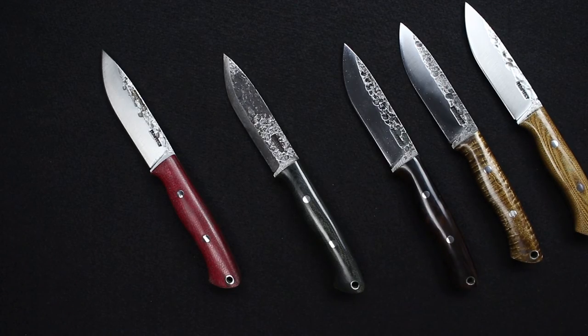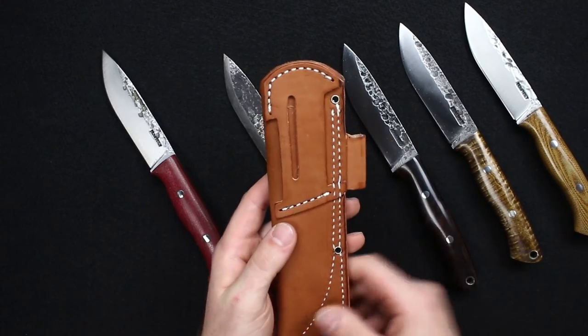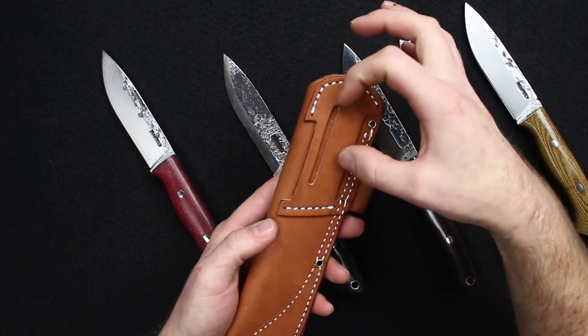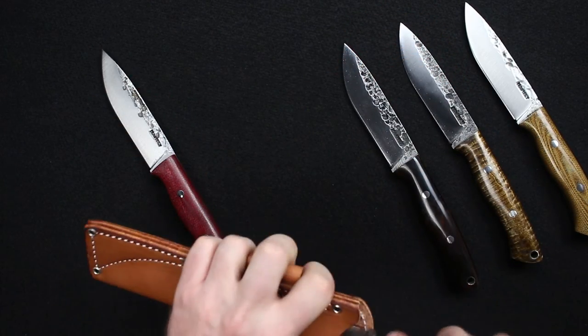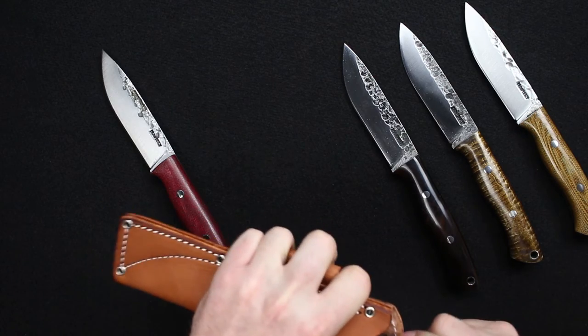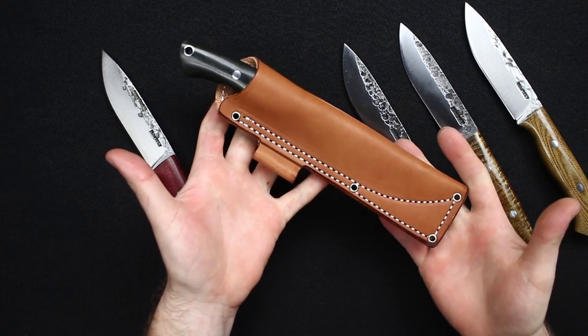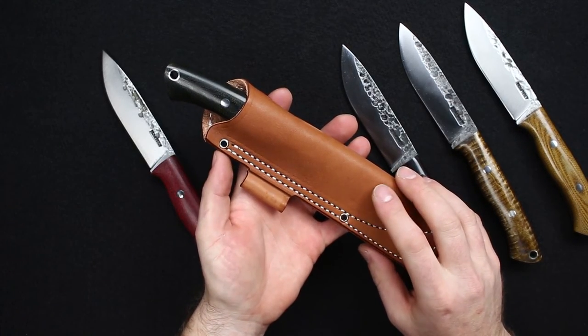These do include a leather bushcraft-style sheath with an integrated firesteel holder. On the back you have vertical carry, or you can do a canted cross draw through the slot. Right now we have these in brown, in both right and left hand.